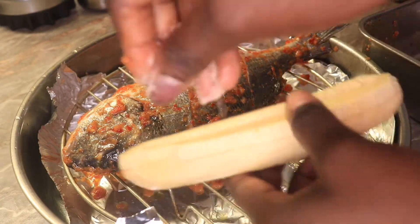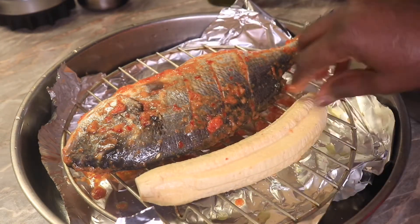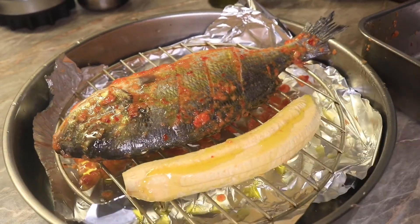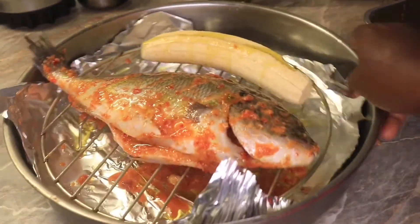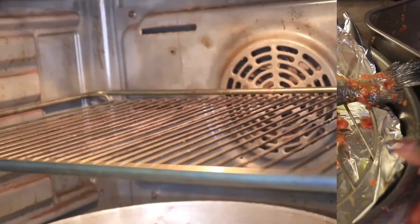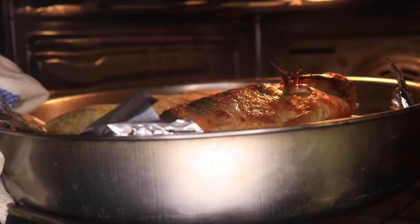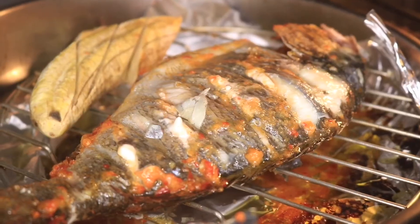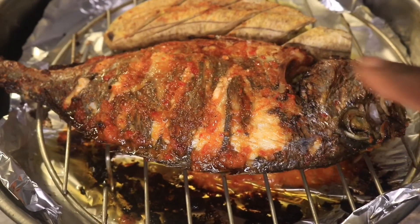I'm going to sprinkle a bit of salt on my plantain and place it beside my fish. Now they are ready to go into the oven. I set my oven to 180 and cooked the fish for the first 20 minutes, then flipped it over.